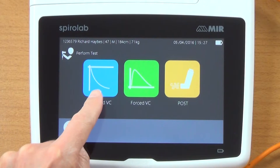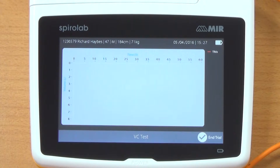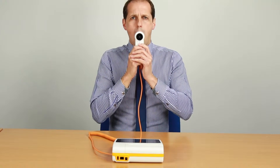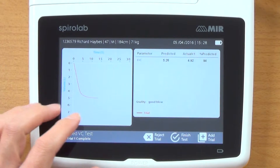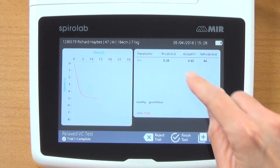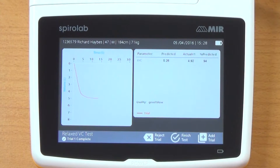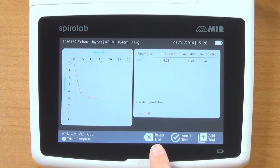On the screen we've got the option to do the relaxed VC, the forced VC, or a post-test. I'm going to click on the relaxed VC. It's now asking me to do my test — this is a relaxed vital capacity. You can see the graph comes up on the screen, nice and smooth and free from second breaths. Over here we get EVC — expiratory vital capacity — predicted, actual, and percent predicted. We also get the quality of the test, and the red one indicates my current trial, which you could reject if you wanted to.